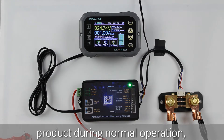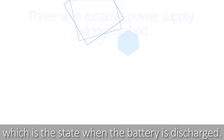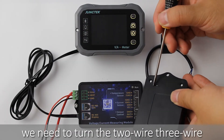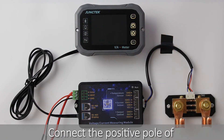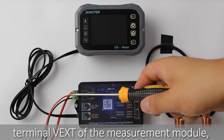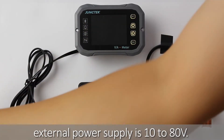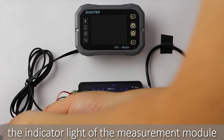Let's take a look at the state of the product during normal operation, which is the state when the battery is discharged. Next, I will show you the three-wire external power supply wiring method. Before wiring, turn the two-wire/three-wire power supply selector switch at the bottom of the measurement module to 3W. Connect the positive pole of the external power supply to the power supply terminal VEXD of the measurement module, and the negative pole to GND. The voltage range of the external power supply is 10 to 80V. After the external power supply is turned on, the indicator light of the measurement module flashes.